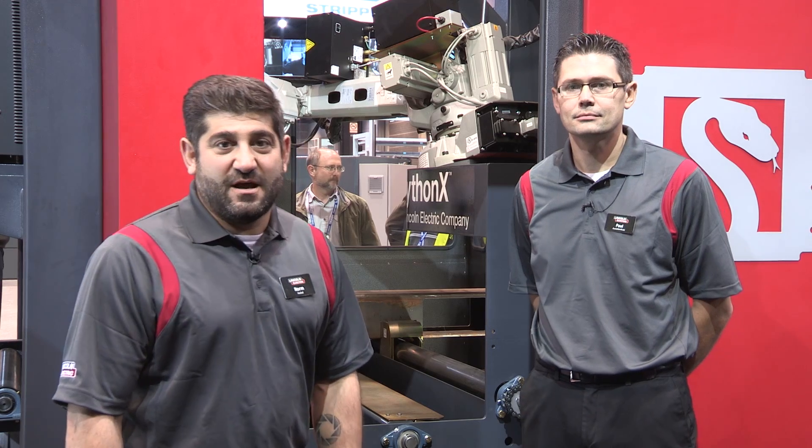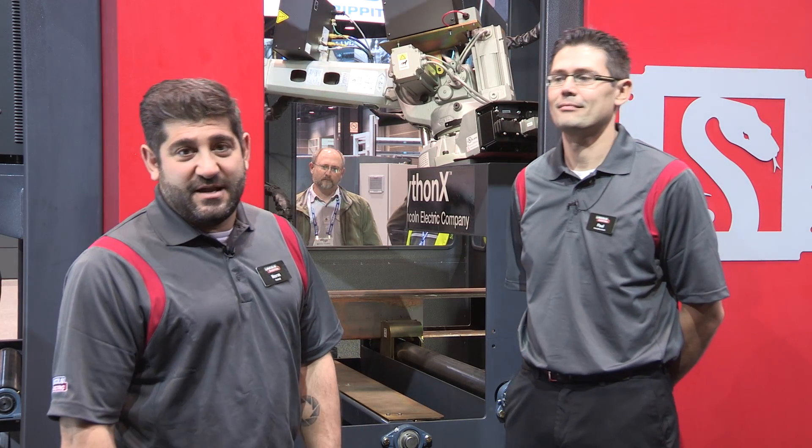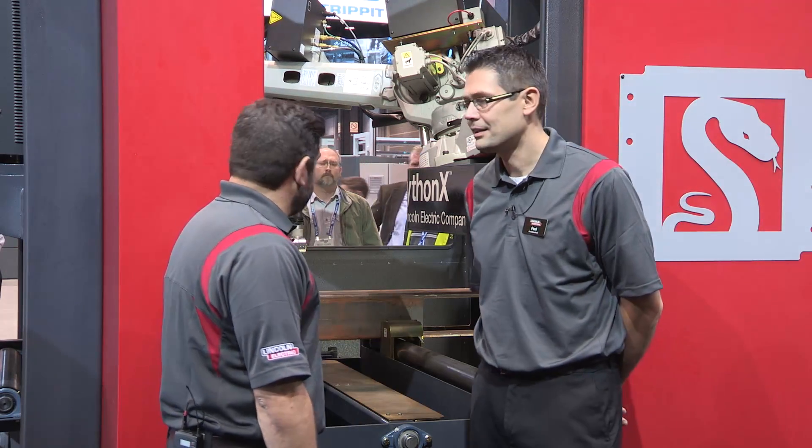Hi, welcome back to Fabtech 2015. I'm Norm here with Paul Kwiatkowski, our sales manager for Python X, a Lincoln Electric company up in Canada. We're here talking about the Python X2. Tell us a little bit about what we're seeing here.